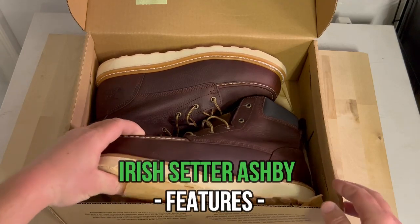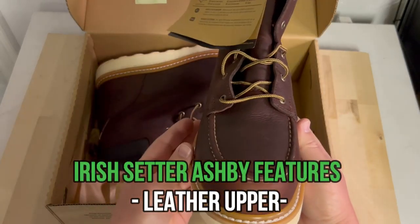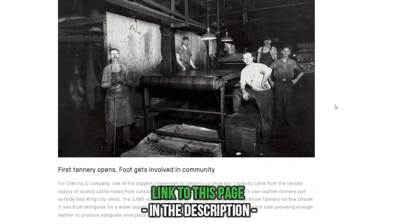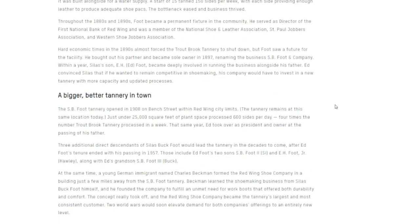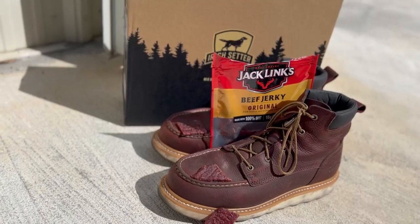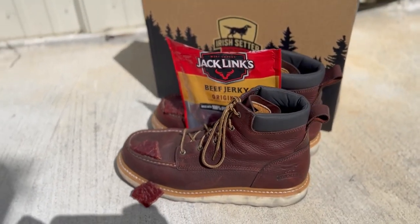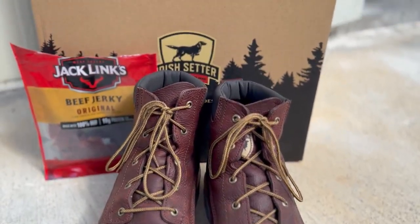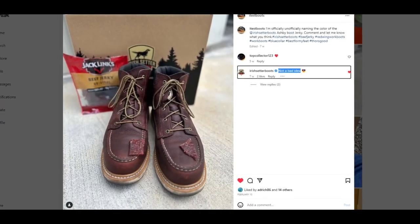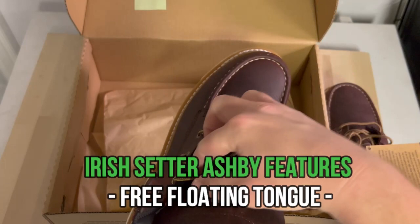Let's talk about the features. The upper is made with leather manufactured in the US called Trout Brook leather, made by the same tannery that produces leather for Red Wing Heritage work boots. So quality-wise, even though this boot costs less than $200, the quality is there. Fun fact: neither Red Wing nor Irish Setter have an official name for the color of this leather, so Adam unofficially named it 'jerky' — and Irish Setter actually responded on Instagram saying it's not a bad idea.